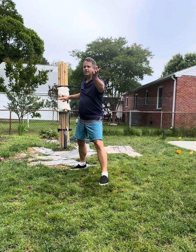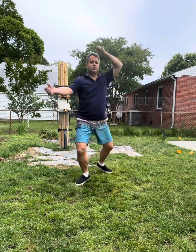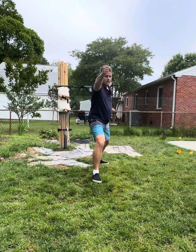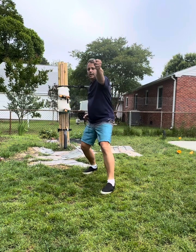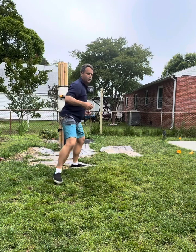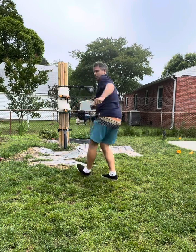Continuing on to 90, counting through another set of movements, and then moving to 100. The form continues to build with each set of ten spontaneous movements.